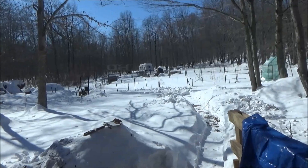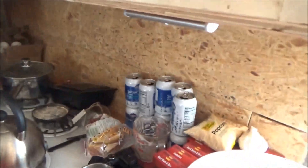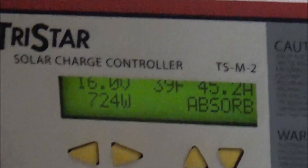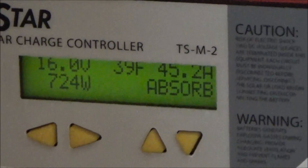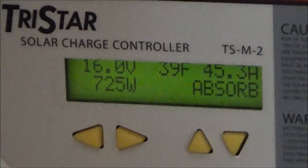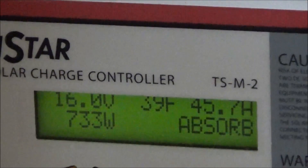Beautiful day at the off-grid homestead right now — full sun. I've got some mega solar power coming in. I've got 730 watts continuous today, about 45 amps. This charge controller can handle 60 amps or 800 watts, which confuses me a bit. Been in absorption mode since 10:30 and it's now about 12:30 — looking good, this is a very good day for the batteries.